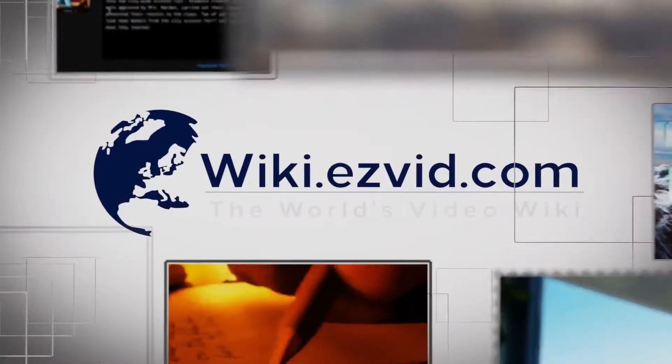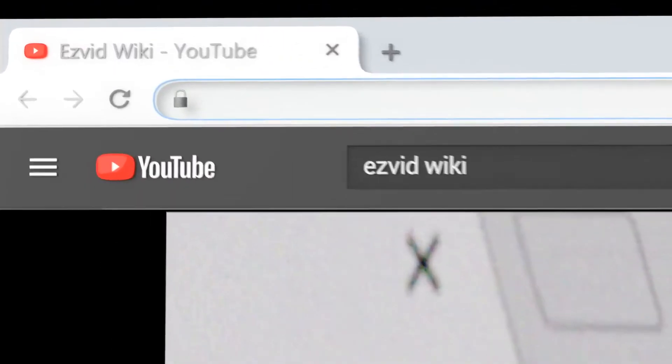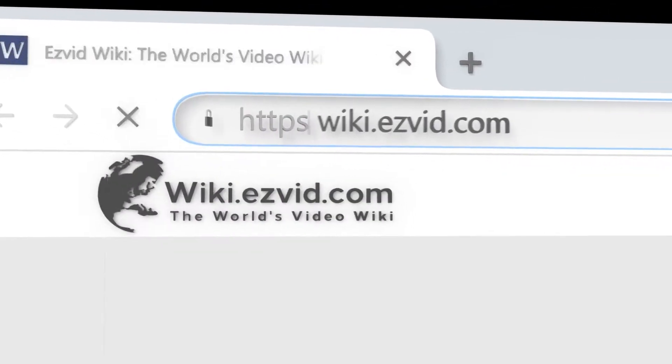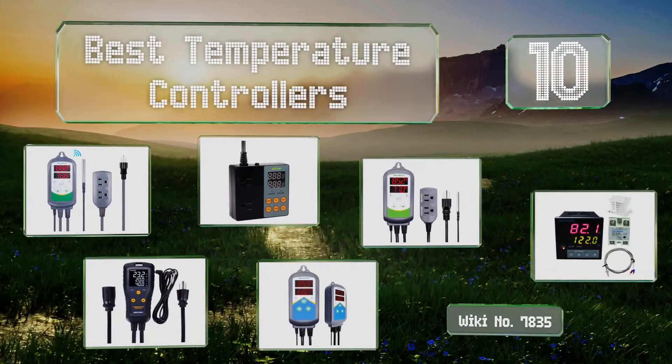EasyVid presents the 10 best temperature controllers. Let's get started with the list.